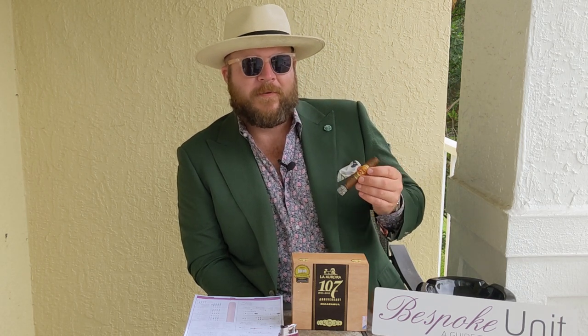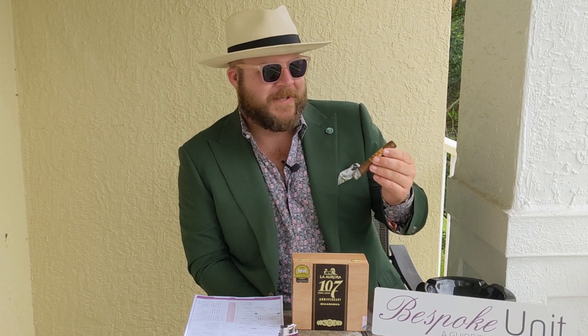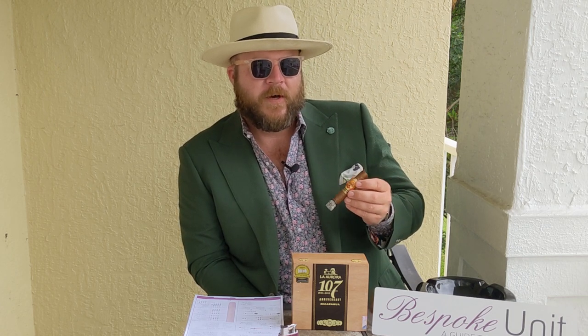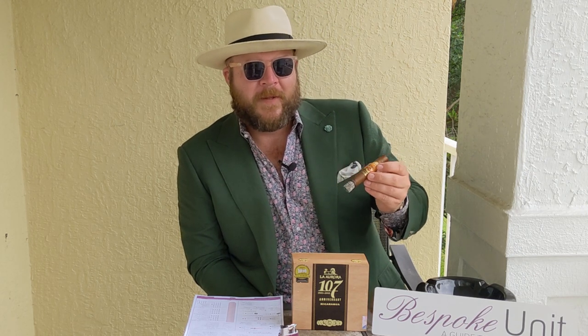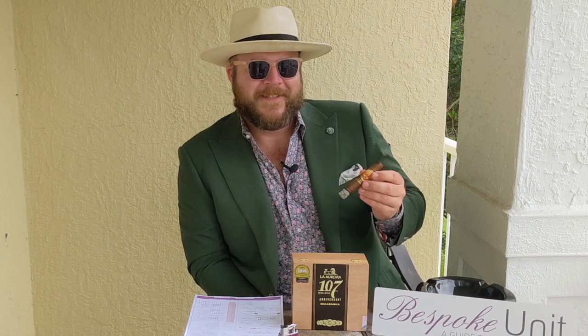I really hope you enjoyed this review as much as I enjoyed sampling the cigars myself. If you have any comments or questions, please leave them in the section below, and check out the links in the description for other resources from the world of Bespoke Unit. My name is Paul Anthony and I'll see you in the next review.